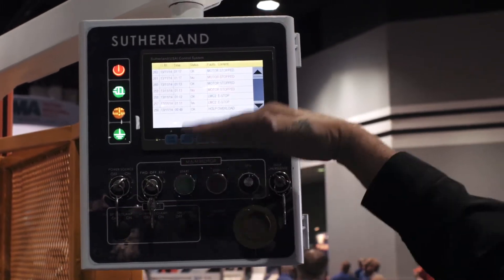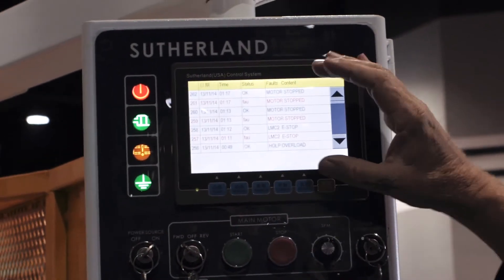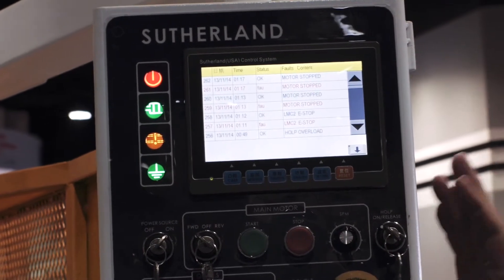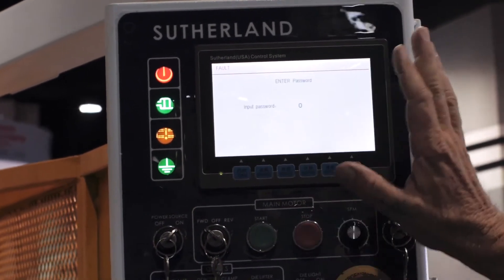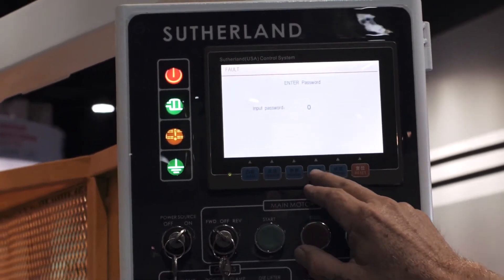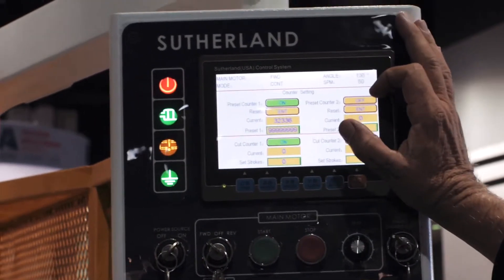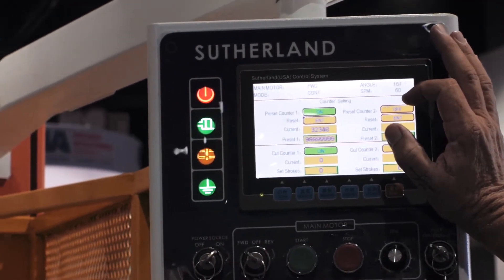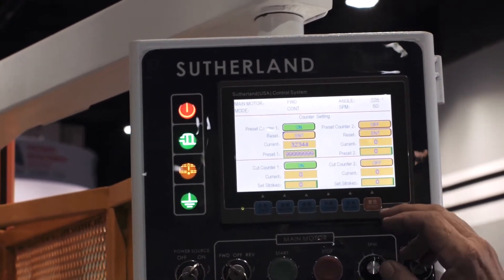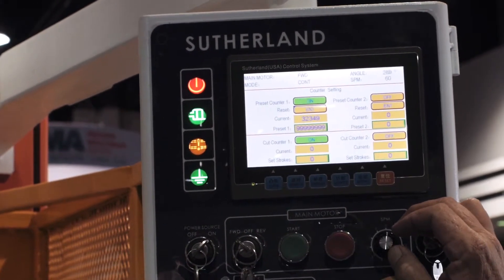You've got a monitor screen, which is a fault monitor screen that shows you time and date stamps and reoccurring faults, so you can do troubleshooting. You've got a parameter screen which is password protected. There are also counter screens — you've got two counters that you can use for batch counters or automation counters. You've got scrap cutter counters down below, so you can optimize the size of the scrap that you want to go into the bin.